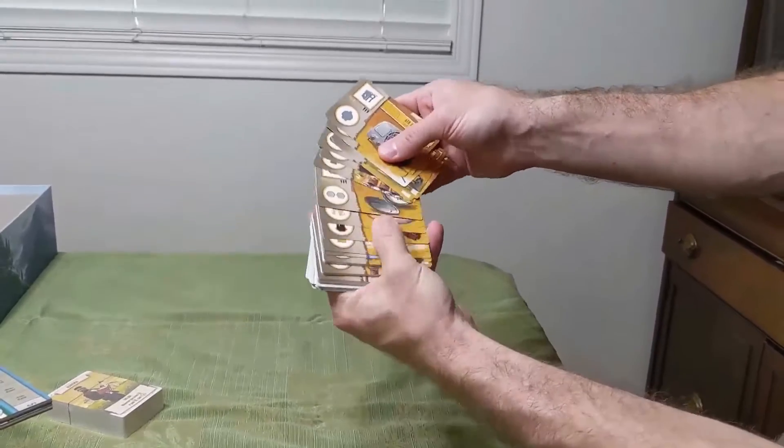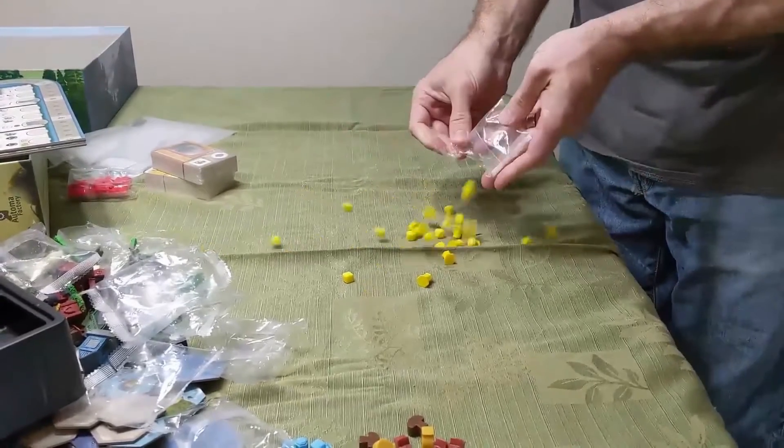The game is very much card driven — it adds a lot of the variety to the game, and as I said, we're gonna touch on that later.